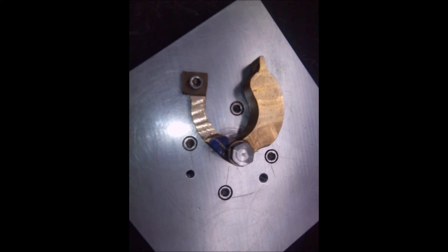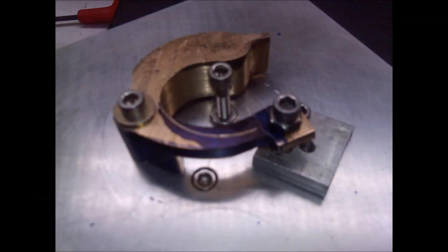Here's part of the machining process — we are partway through the second operation, elimination of a lot of the casting on the thinner piece. This is the part that really took the time.